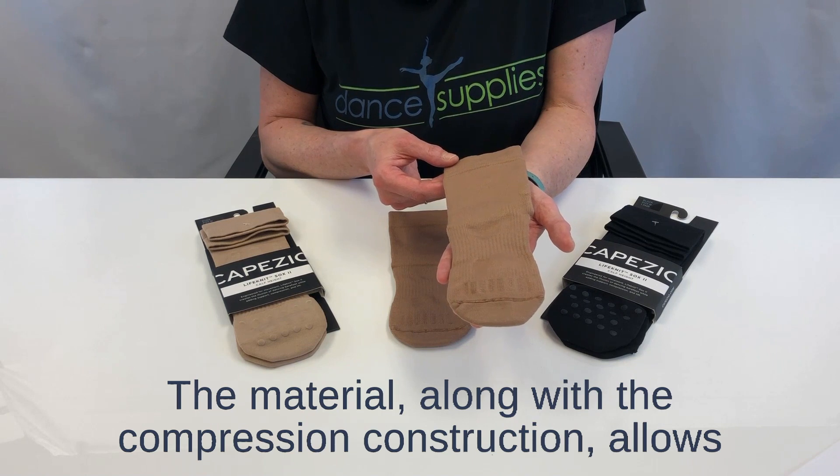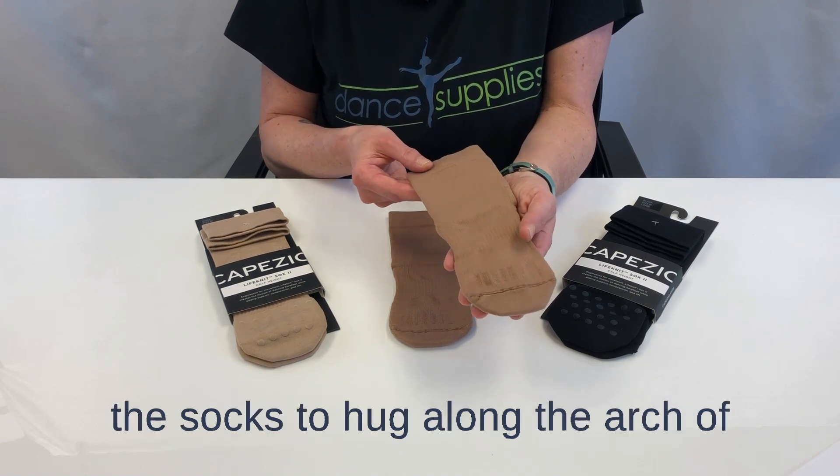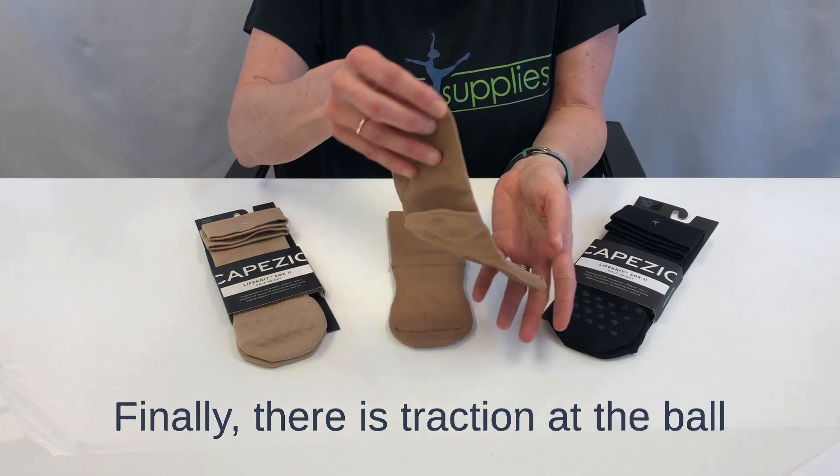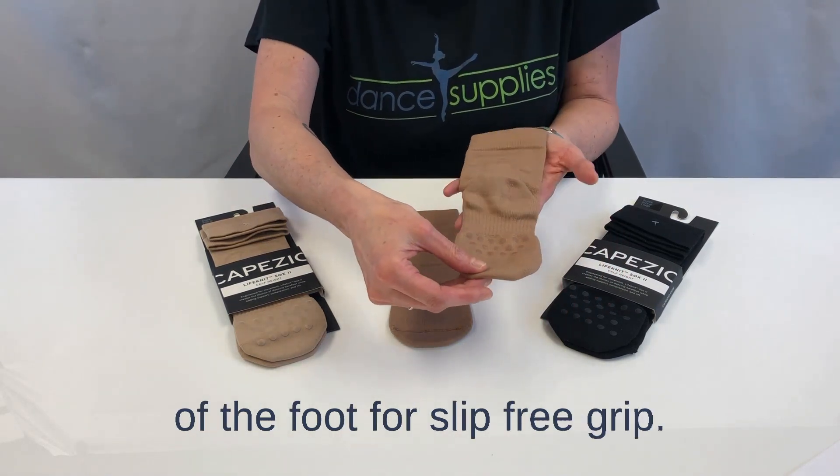The material, along with the compression construction, allows the socks to hug along the arch of the foot, creating a second skin feel. Finally, there is traction at the ball of the foot for slip-free grip.